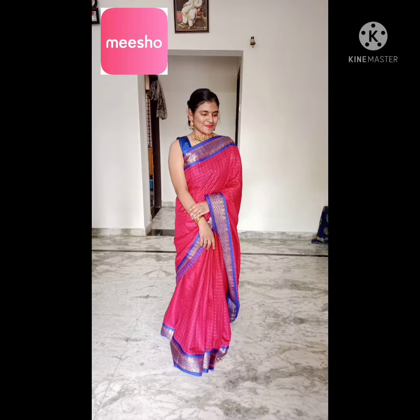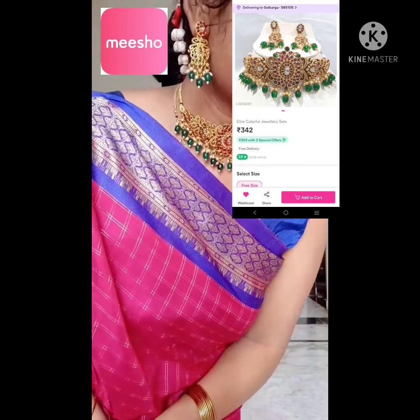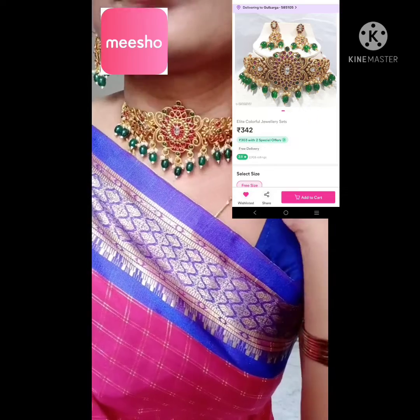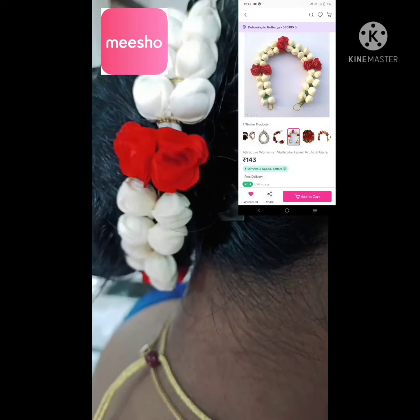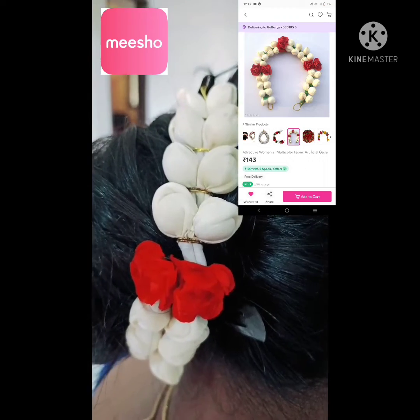You can see this beautiful outfit — I have accessorized everything with Misho. This is a beautiful and classy necklace I got from Misho for 342 rupees. You can see the look, and the quality is good. I also got this artificial flower from Misho.